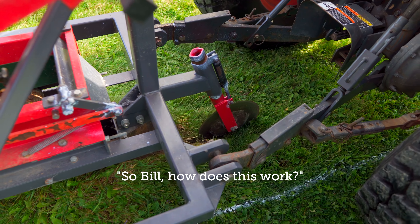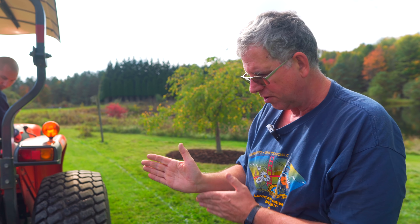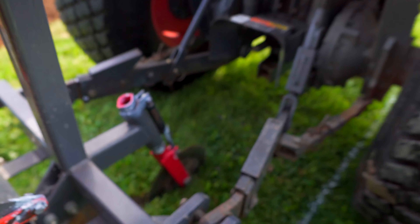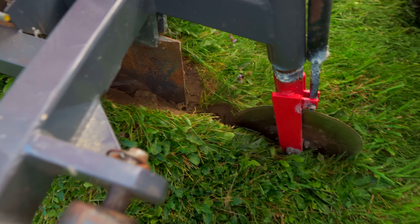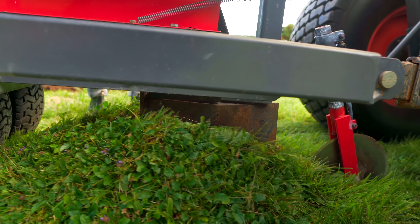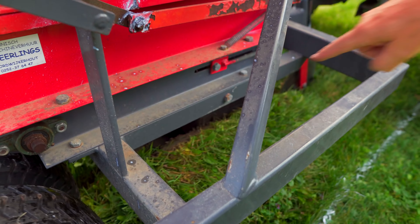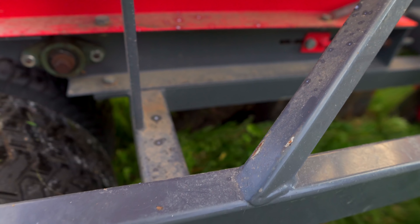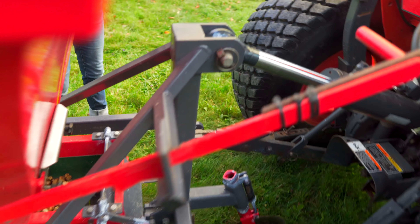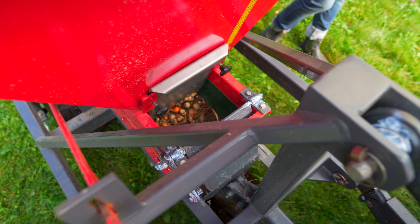How does this work? This works by a vertical disc that slices the turf, and then there's basically a plow shoe with wings that go off to either side, and that lifts the turf up. Underneath, where this turf is rolling along, the bulbs are dropping through this chute right here. You can't literally see the bulbs drop because of that chute, but you can see them dropping from the top. And then the wheels at the back press everything back down. That's how it works.